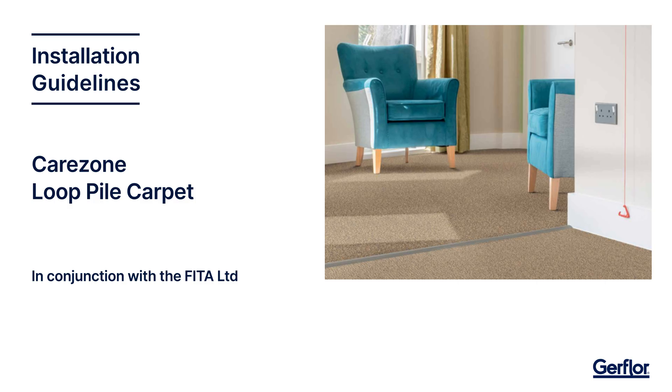This video has been produced to provide best practice on the installation of Care Zone carpet, with specific focus on textured loop pile.